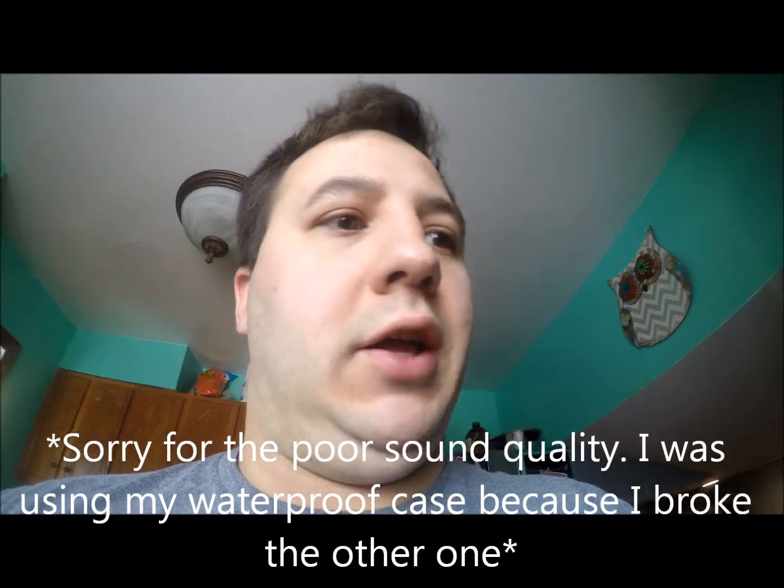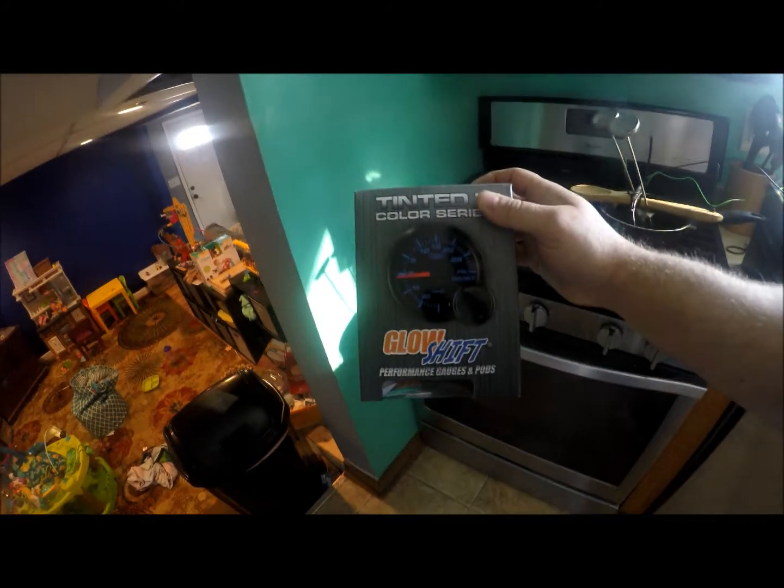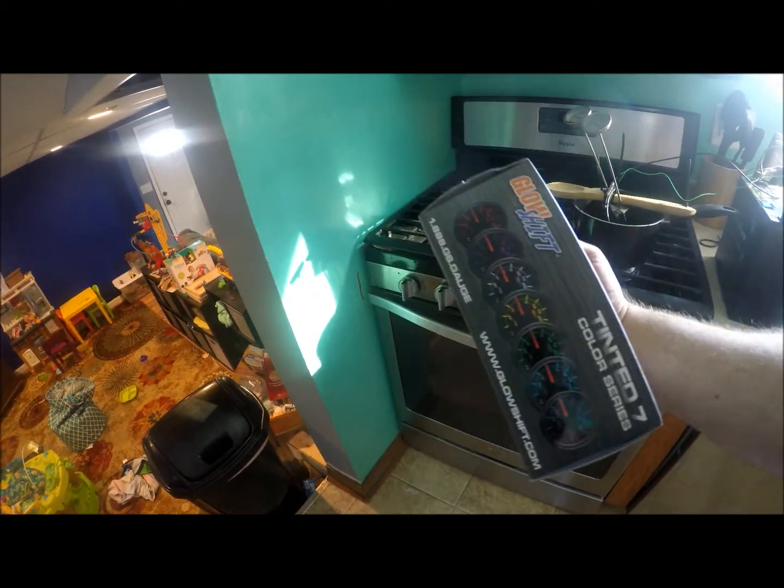Hey, what's up everybody? As promised, another short little video. What we're going to be doing today is reviewing this GlowShift gauge. I bought this for about 52 dollars off Amazon. There are obviously cheaper gauges for 20 or 25 dollars that are terrible, and good gauges like AEM stuff at $150. I'm not willing to spend $150 right now — I just need something to tell me if my car is overheating when I'm out racing. So we're going to review this gauge and test its accuracy.